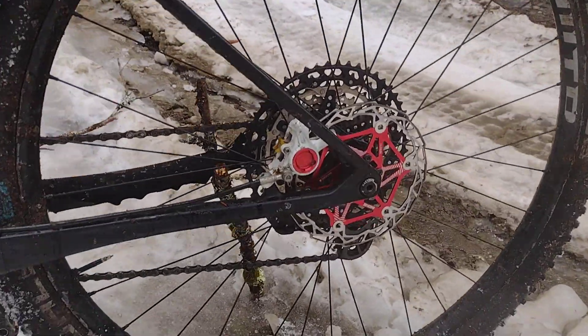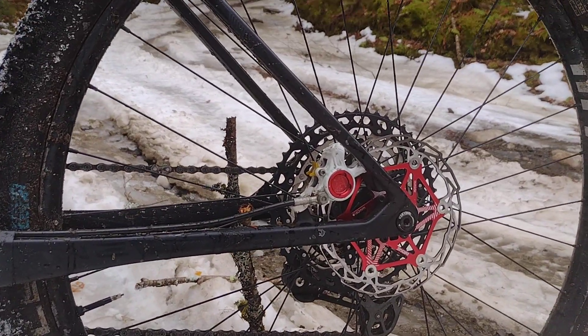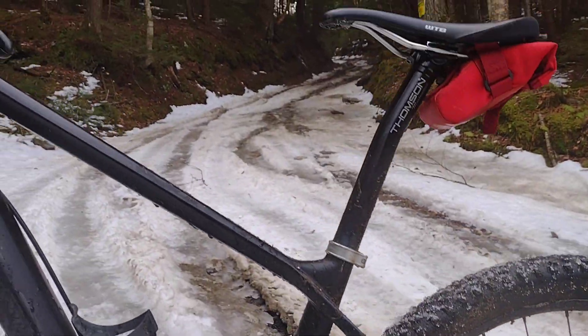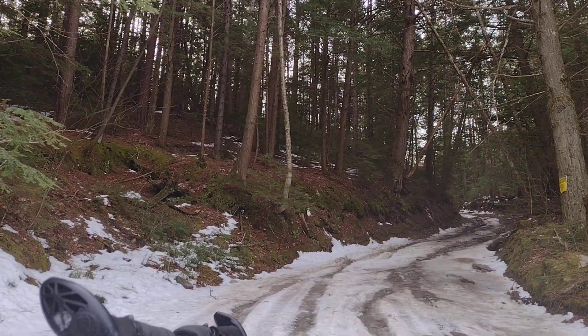They're as good as any SRAM or Shimano rotor I've ever had. I've been riding and racing for 30 years and probably on disc brakes for the last 17 years of that time. This is a picture from the beautiful Class 4 ride that I'm doing today. Take care.